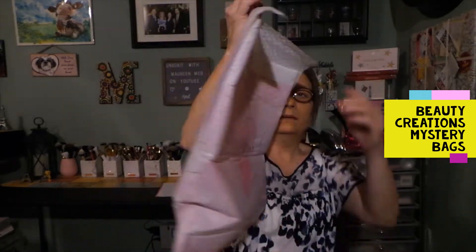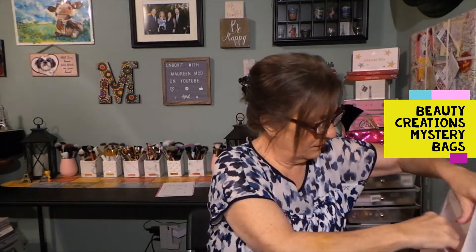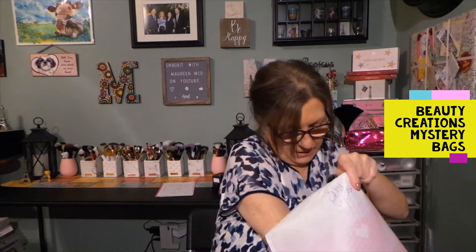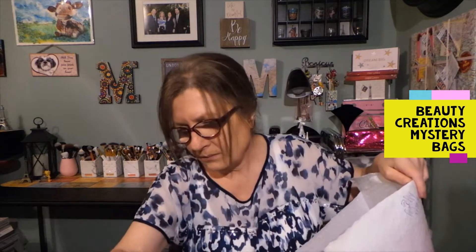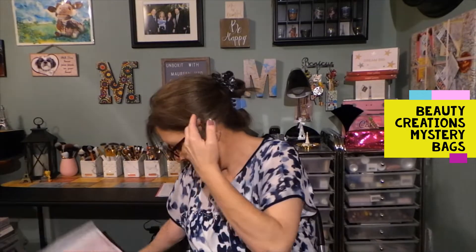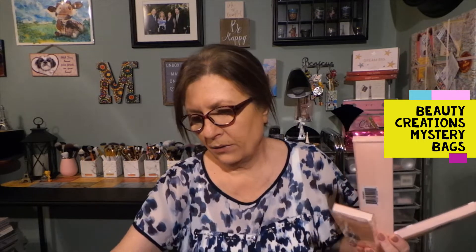Nice bag! Everything is loose inside, so I'm just going to take it out and put it on my little desk here. So that is empty — this was the little one, so no complaints with that. One of the first items I see is a brush, and there are quite a few brushes here. I'm not mad at that — you know me and brushes!